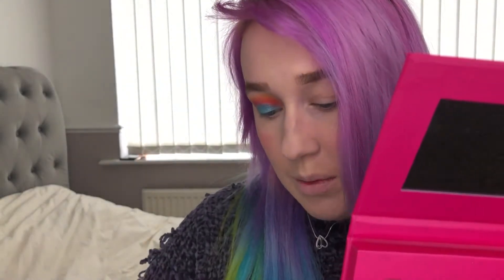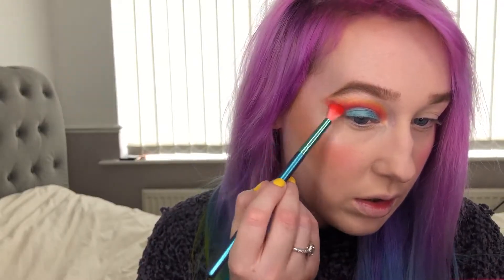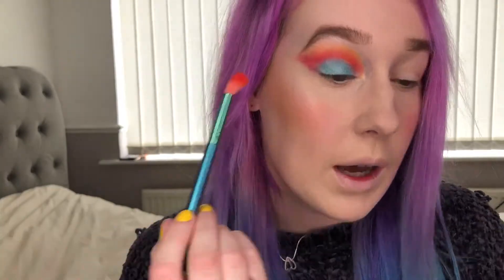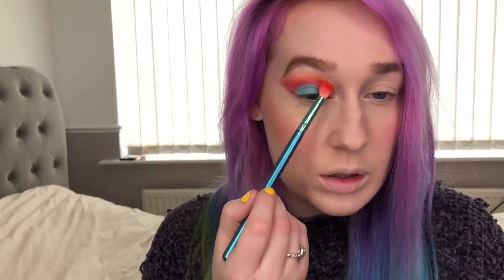I'm gonna get the Spectrum B06 fluffy brush and really work this all together to get rid of any harsh lines and blend this out. I kind of like these colors together — something I was not gonna do today, but I'm out of my comfort zone.